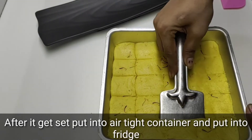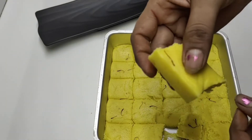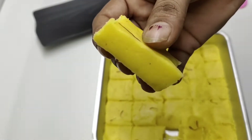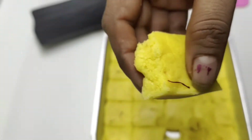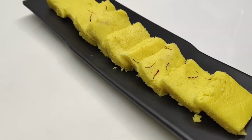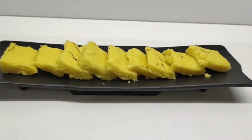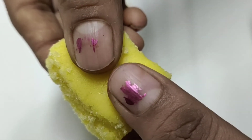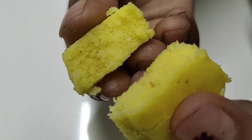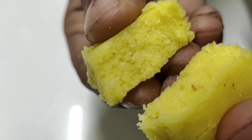हमारी बर्फी सेट हो गई है। इस बर्फी को बनाने के बाद air tight डिबे में डाल कर इसको freeze में रखना है, बाहर इसको नहीं रखना है। यह देखिए हमारी बर्फी एकदम perfect बनी है। आप हमें comment करके बताये आपको हमारी recipe कैसी लगी। वीडियो को like करें, शेयर करें, और channel को subscribe करना ना भूलें। इसका texture बहुत ही अच्छा है, तो आप इस recipe को घर पे जरूर से try करें।